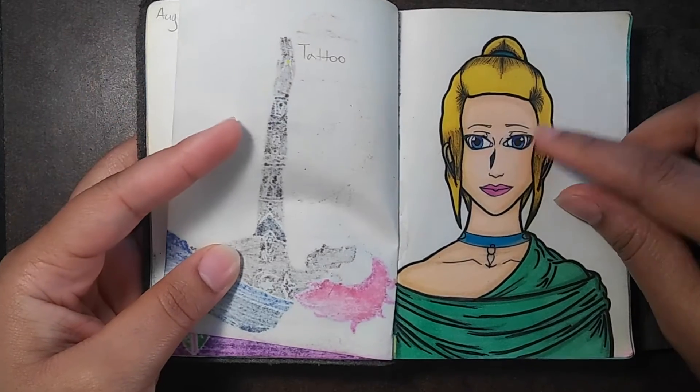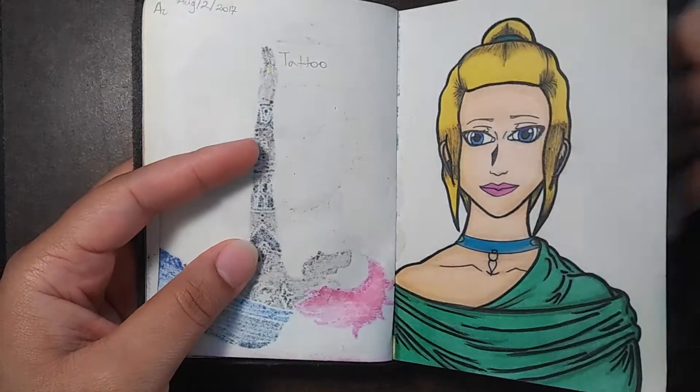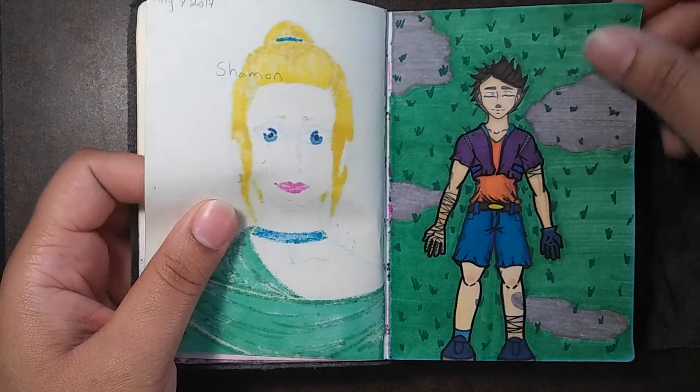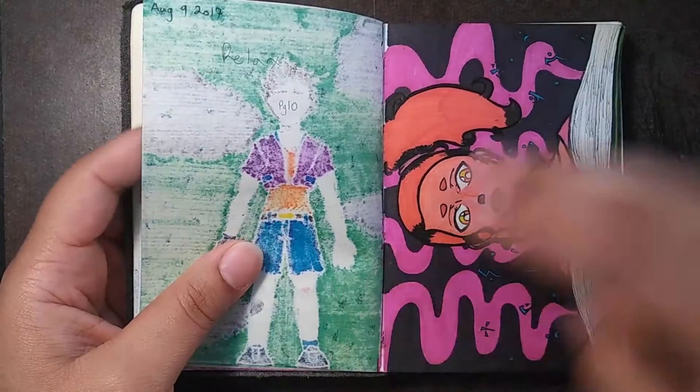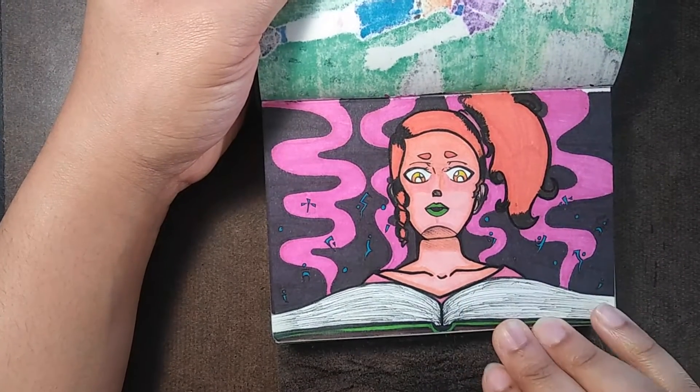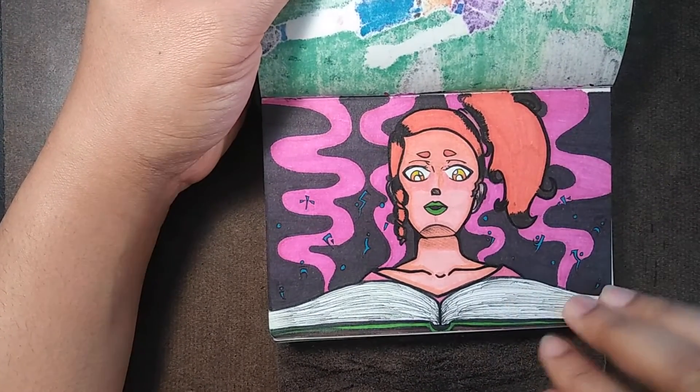My eyes are too close together. I really like how this one came out. I thought about doing it digitally — I probably will though, just redraw it.